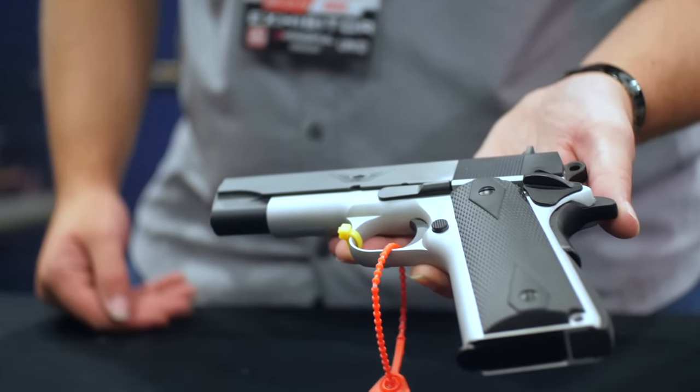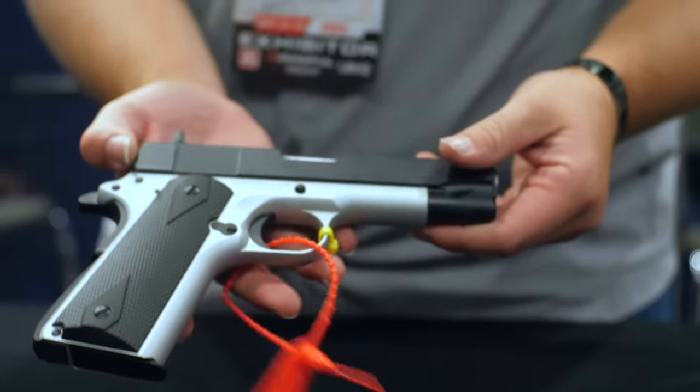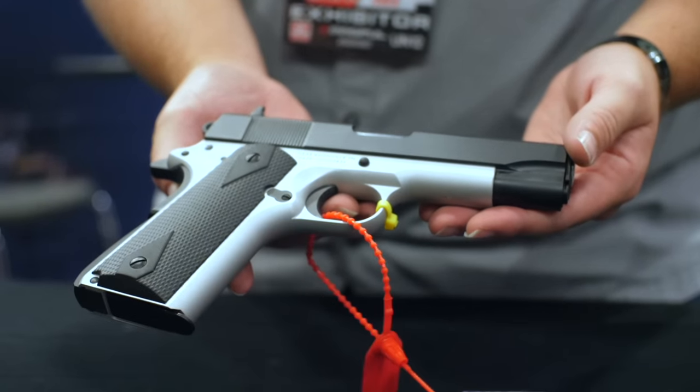Next we have the Aviator. We've just released this — these aren't in stores yet but they'll be coming soon. It's an aluminum frame, four and a quarter inch. You can get them in nine millimeter or 45, spur-type hammer, and it's going to run you about $560 to $600.